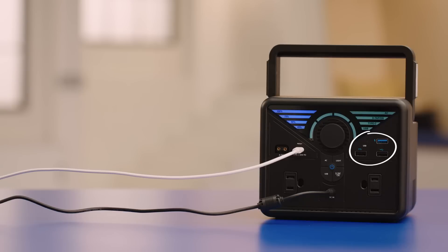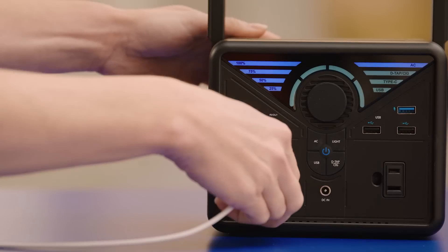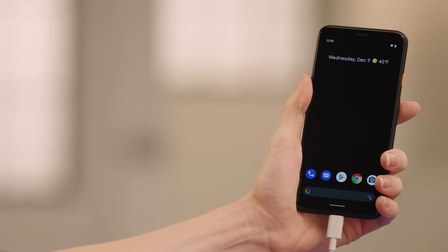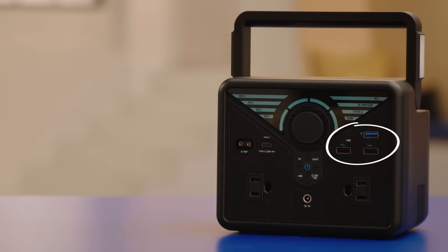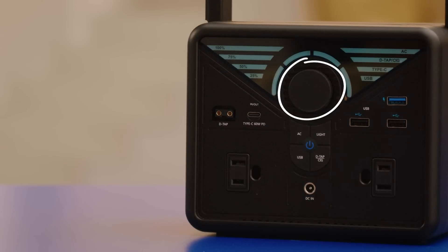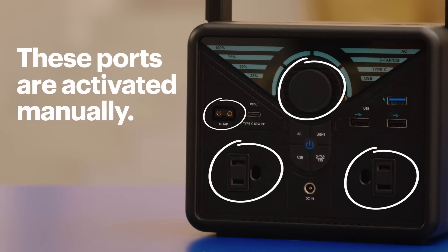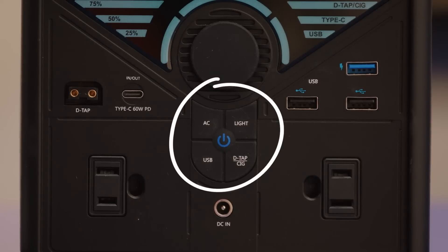When it's charging you can use the USB ports and the car outlet port but not the AC power port. Once it's fully charged go ahead and connect your devices. If you're using the USB-A QC or quick charge USB-A or the USB-C PD ports, the port will automatically become active when you plug in a device. However if you're using the car outlet port, the D-tap port, or the AC outlets you'll have to manually activate those by pressing the on/off buttons around the power button before connecting anything to those.